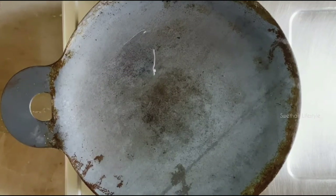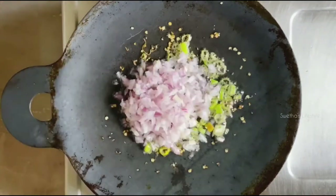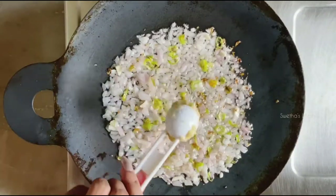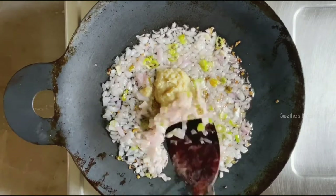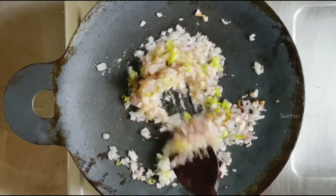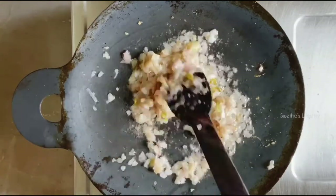Once the oil is nice and hot, add about two teaspoons of finely chopped green chillies and two medium-sized onions which have been nicely chopped. Let the onions become transparent, then add about one tablespoon of fresh ginger garlic paste. Sauté everything well on a medium flame until the raw smell is completely gone from the ginger garlic paste. As it is an iron tawa, there is a chance to stick at the bottom, so keep stirring on medium flame until turning to golden brown color.